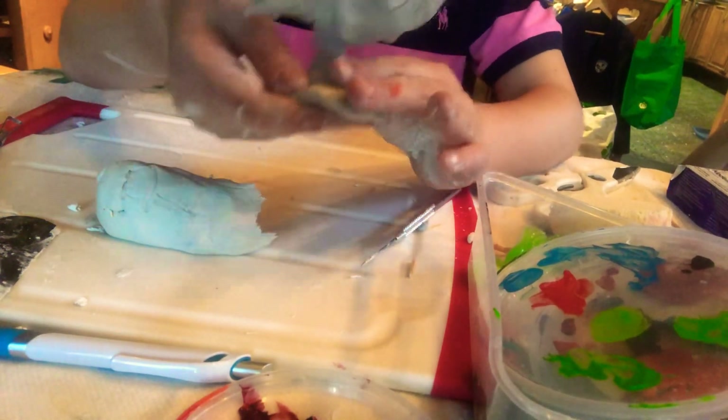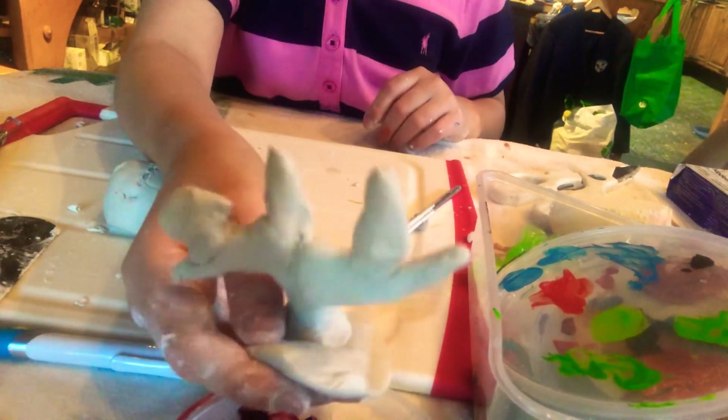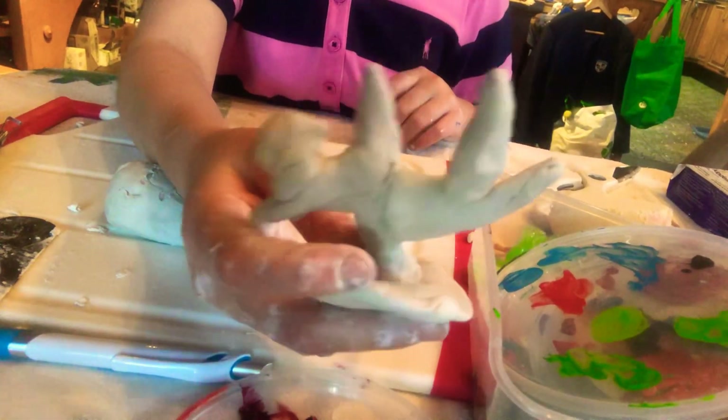And then boom! Here is our cactus! So that's how you make a cactus out of clay.